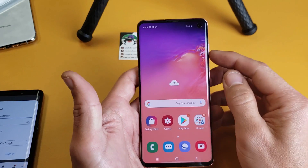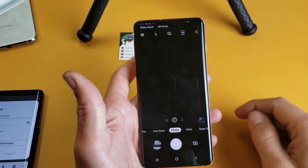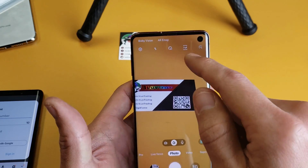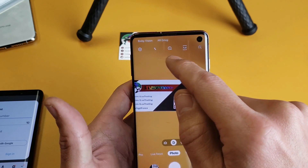So the first thing you got to do is this: go ahead and open up your camera, and then on the top right hand side, you see right here, it says Bixby Vision. If you didn't set your Bixby up, you need to set it up.